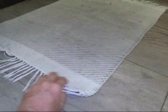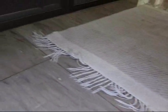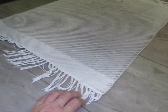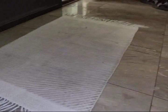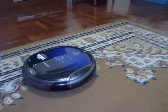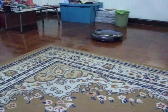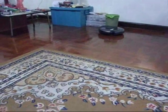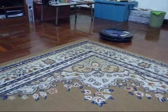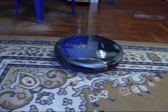Carpets aren't too bad, even heavy ones, as long as they don't have tassels on them. If you have a heavy carpet like this, you can leave it down, but if it has tassels they will tangle in the robot. This kind of carpet without frills on the edges is not too bad, though it doesn't do a great job cleaning it. As long as it's a heavier carpet, the edges won't come up and it will do okay.